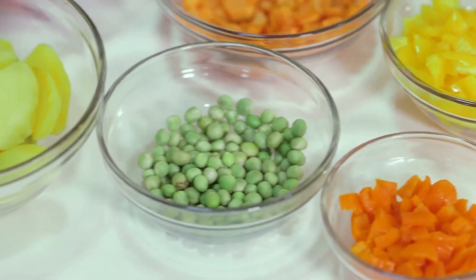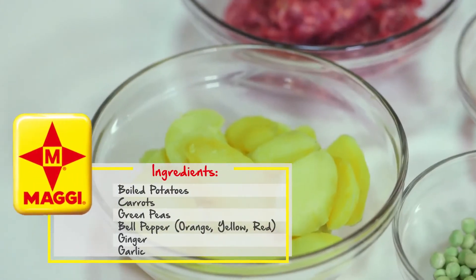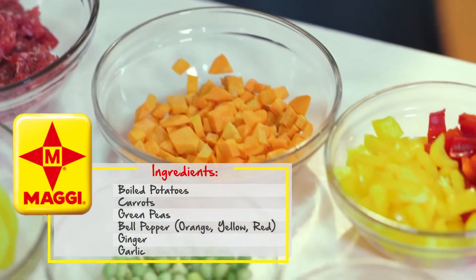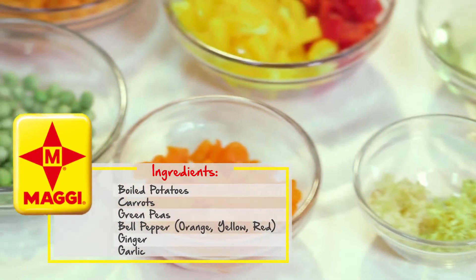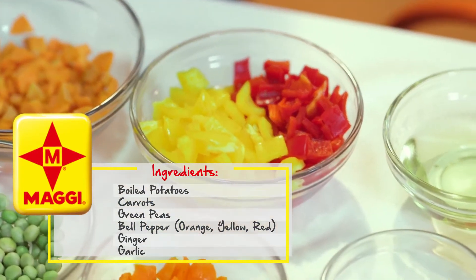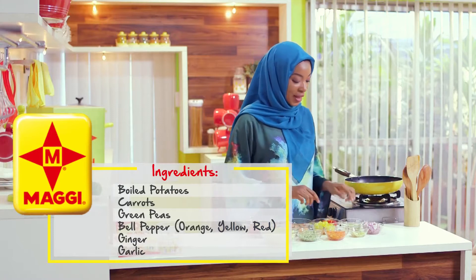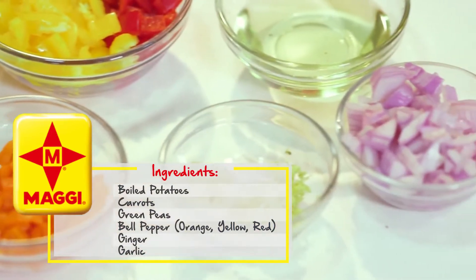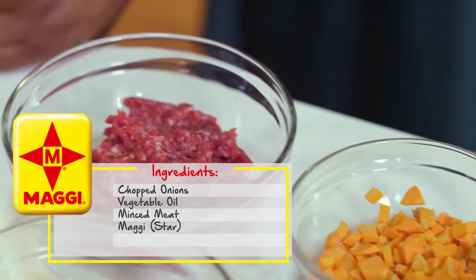To make my potato hash I have some boiled potatoes, some carrots, some green peas, and bell peppers — orange, yellow, and red bell peppers. This is going to add a splash of color to my potato hash. I've also got some chopped ginger and garlic, some chopped onion, some vegetable oil, and some minced meat.